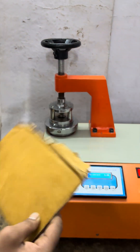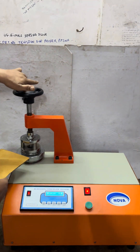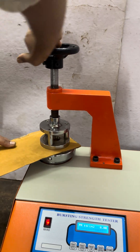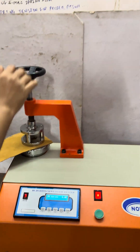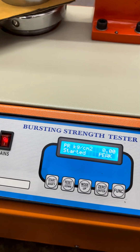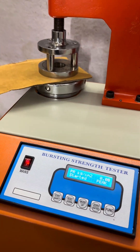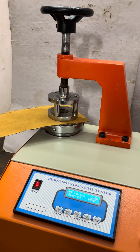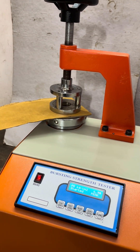5-ply corrugated board. To test this, simply clamp the sample here by tightening this hand wheel, and then directly press the start button. Once the start button is pressed, the machine starts automatically. Once the sample gets brushed, the machine will stop.